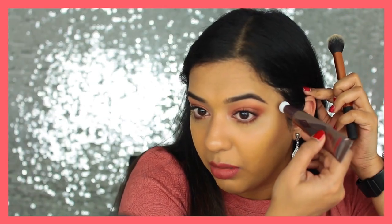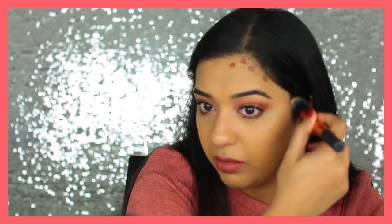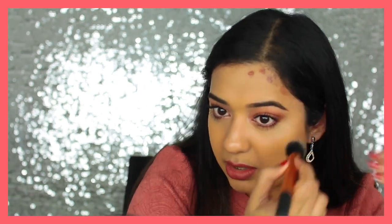The color looks quite warm so I'm not sure how it's going to look as a contour. I'm going to blend it out with my Real Techniques contour brush. That's actually a great contour shade — at the same time it looks kind of glowy and blends into the skin so easily. Wow, I'm very impressed. With this particular product you really don't need much — it blends in beautifully.